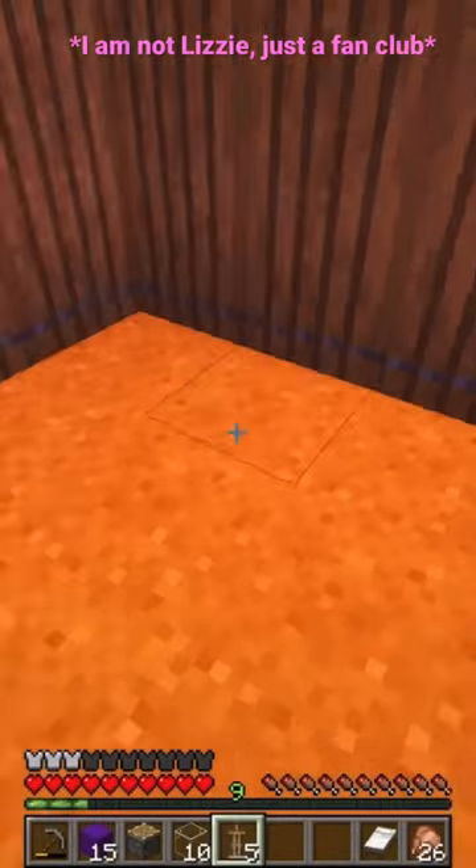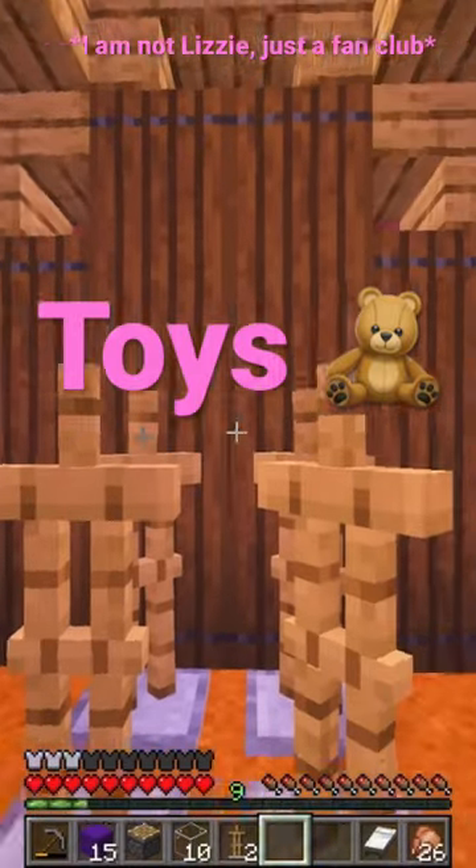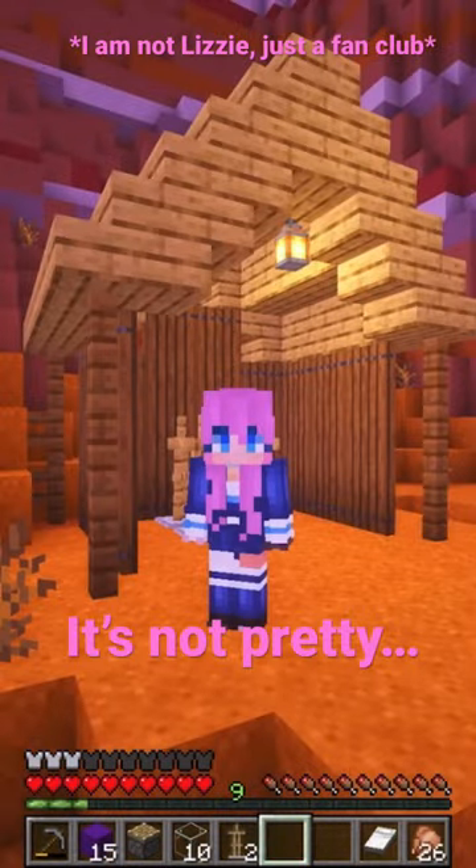This little shack is perfect. We just need some armor stands, and then we need some toys to put on the armor stands. And there's only one way I can get those, and it's not pretty.